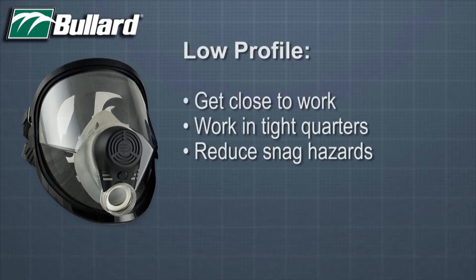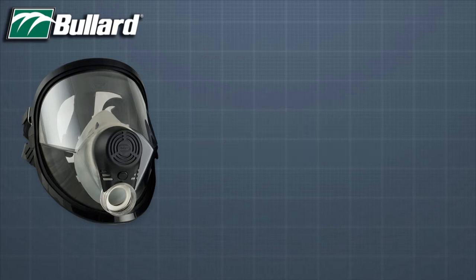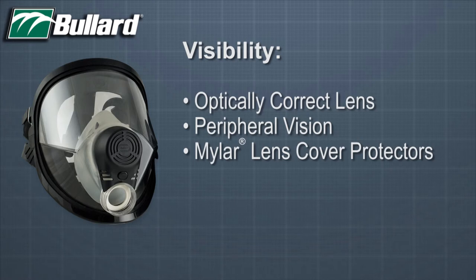Next, the Spectrum's low profile allows users to get close to their work, allows them to work in tight quarters, and reduces snag hazards. The optically correct lens gives great peripheral vision, no distortion, and the Spectrum offers mylar lens covers for additional protection.